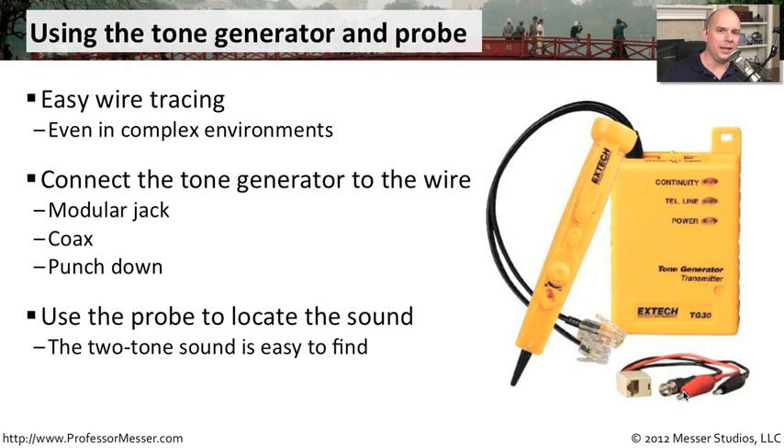When you have a lot of punchdown connections with many different places a wire might be going, this can save you an enormous amount of time. If you're doing anything with a wiring installation or plugging in a large number of ethernet, phone, or coax connections, these tone generators can be incredibly valuable.